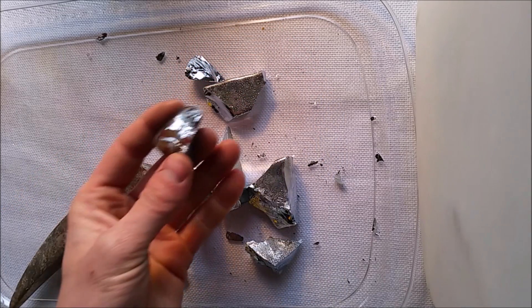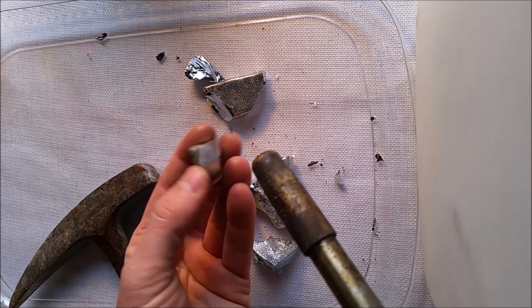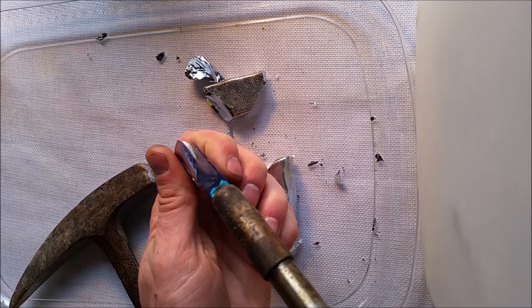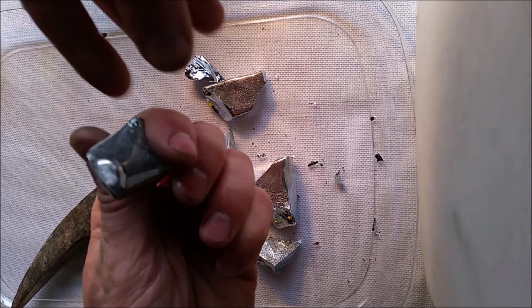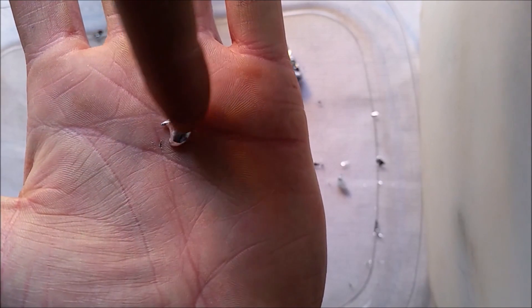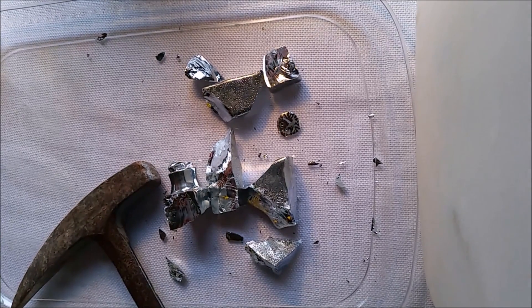Anyway, let's take a piece of this and heat it up with the torch just to melt it, so you can see that it is in fact gallium and I don't have some strange material that acts this way. So I got it melted now. Let's take it and dump it onto my hand. You see it's not burning me and I can roll it around just fine, as it melts at near room temperature.